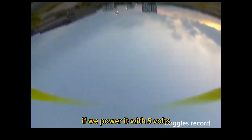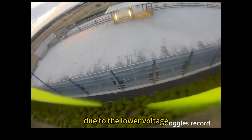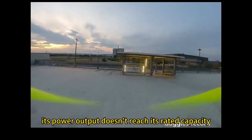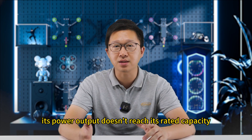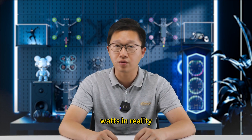In such cases, if we power it with 5V, the VTX can still work. However, due to the lower voltage, its power output doesn't reach its rated capacity. For example, it's rated for 500mW and might only output around 100mW.